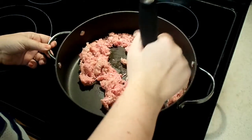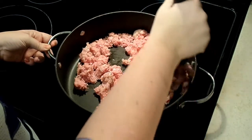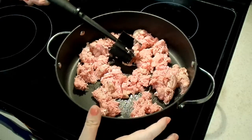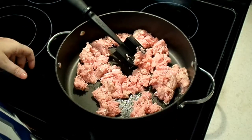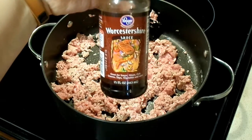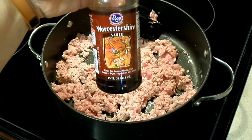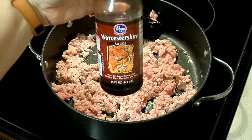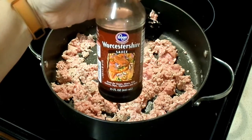You're going to start by browning your meat in a skillet. One of the nice things about this recipe is that everything is prepared and you serve it all in this skillet. Because I'm using ground turkey, which can be a little blander than beef, I like to add a little Worcestershire sauce to give it a deeper flavor. This is completely optional.